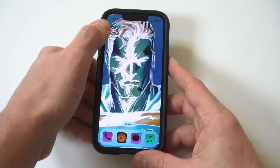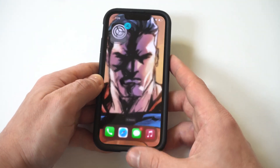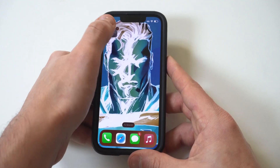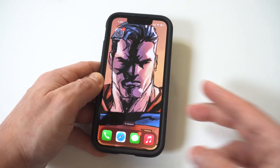Honestly, I like the classic better, but I'm going to show you how they both look. When you choose either one of these, you can then take pictures on your iPhone and the picture will be completely inverted. When you're done, you can go back into your settings, accessibility, and display, and then you can turn invert to off.